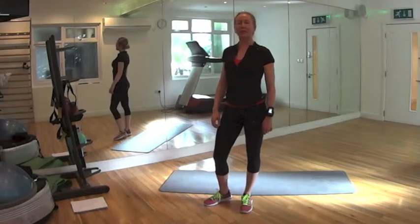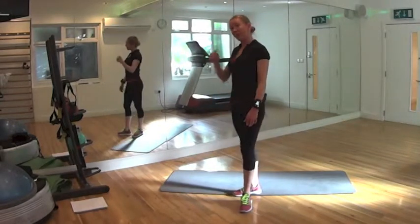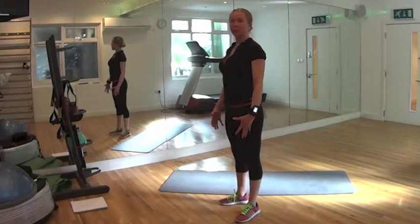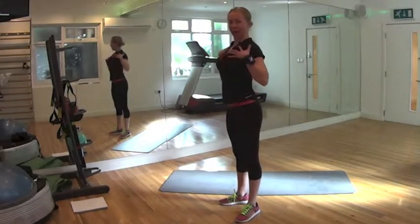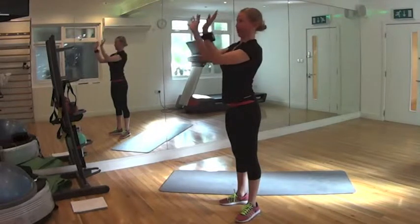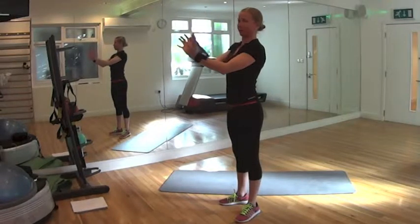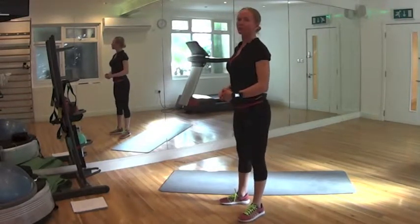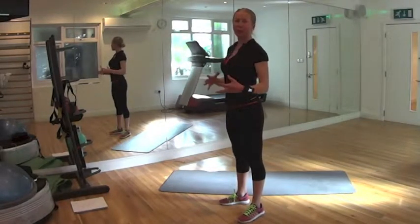Hello everybody, welcome to my program for busy people. Today I'm recording my video for one of my clients, Elizabeth. Please like and anytime you workout just leave some comments — I know you're doing well. Our main concern today is posture — to improve posture, activate the tiny muscles on our back and stretch our front muscles to help our body keep our shoulder blades together, especially for people with bad posture and depressed shoulders. Shoulders blade in and down. We start with warm up, hopefully it will take no more than 10 minutes.